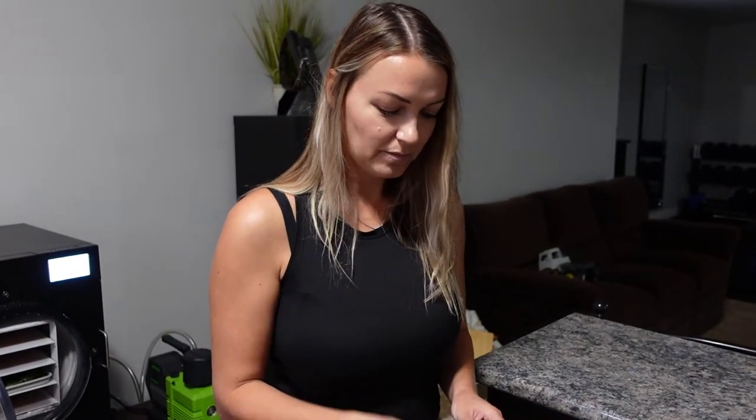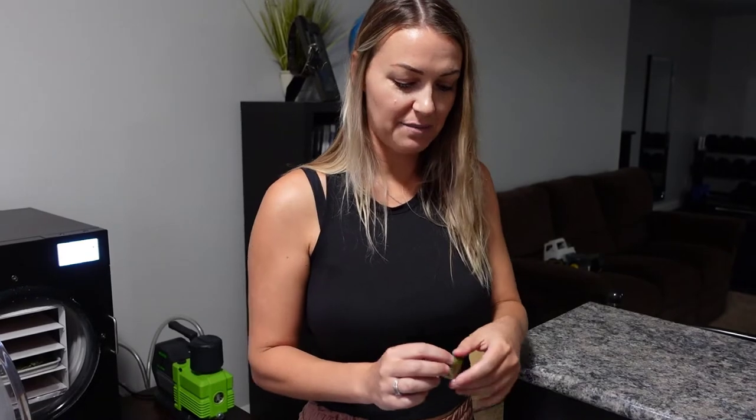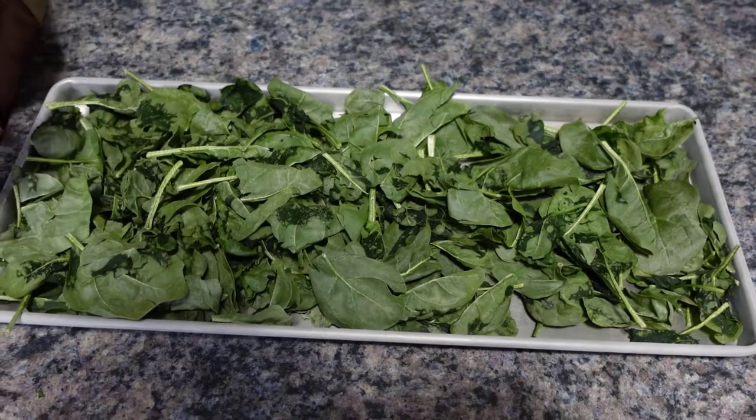I will probably do that the next time I do the spinach. Taste-wise, the darker pieces versus the lighter green ones taste exactly the same — so it's just an appearance thing, it just looks different. I think lowering the dry temperature would correct that. We're gonna pop some of this in the food processor and package it up so it's easier to disguise in the kids' foods and our sauces.